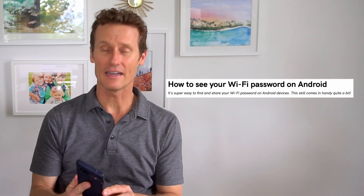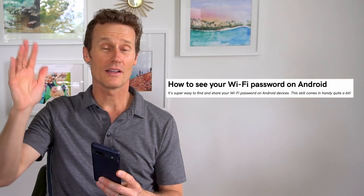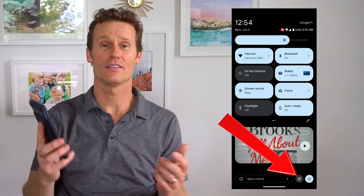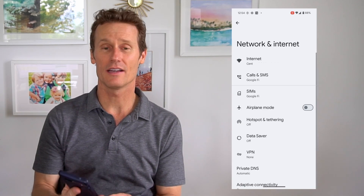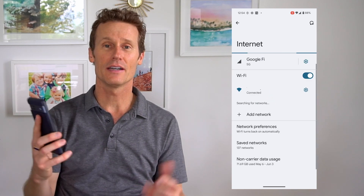Starting out on Android 10 or higher — most of them are like 13, 14 or above — you just go to your settings on your phone, that's the gear icon right there, and the first option up top is Network and Internet. Click on there, and then you're going to click on Internet right up top.